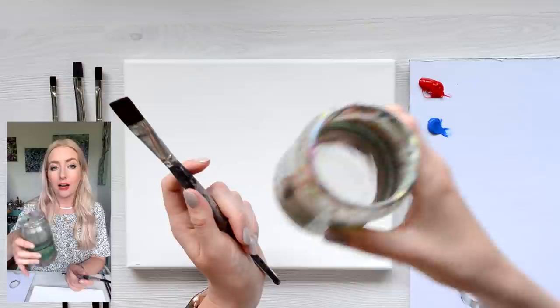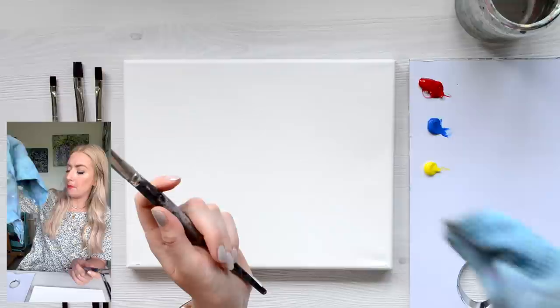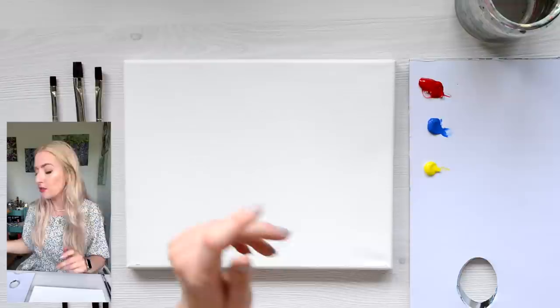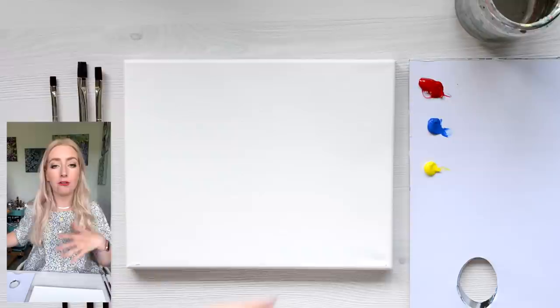I've also got a jar of water here, and I'm using an old tea towel to dab the brush on, but you can use a paper towel. For the first layers, I'm going to be using the biggest brush, which is the one stroke, and we're just going to do the background layer, which is step one. Step one is always the base layer — what you can see in the background of a reference photo.